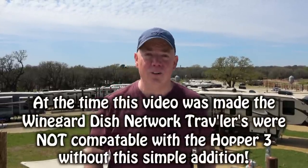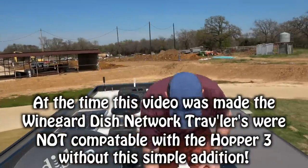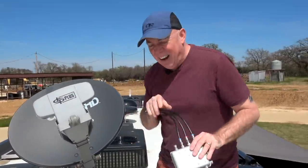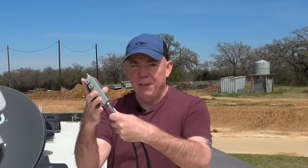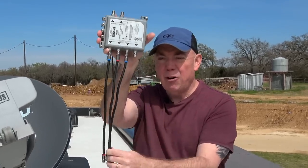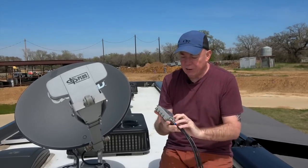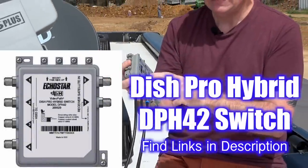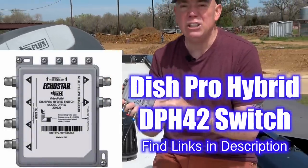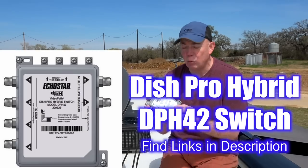So let me show you how simple it is to do so. All you need is, of course, your Winegard Traveler, and you need to get yourself three patch cables — make them or buy them, whatever. And you need to get yourself a Dish Pro Hybrid DPH 42 switch.